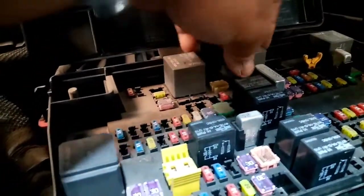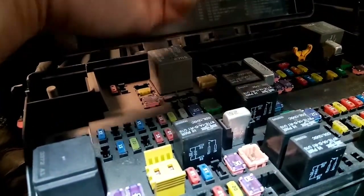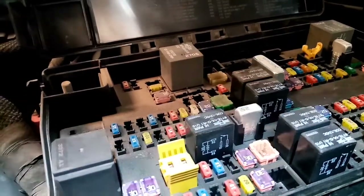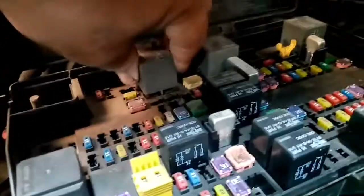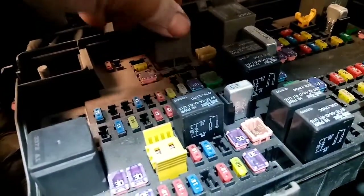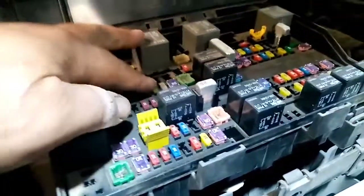Now we will remove the radiator fan relay — low and high. We will physically check and smell them to see if they are burnt. So far, the physical appearance looks okay and they are not hot or burnt. Same for the other side. We use our senses — smell for burning and visually inspect for burn damage.